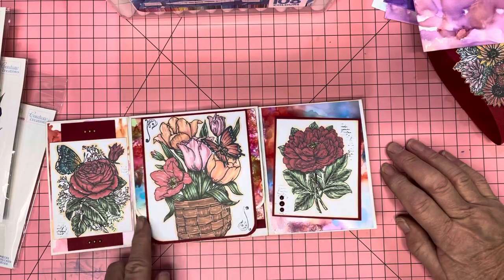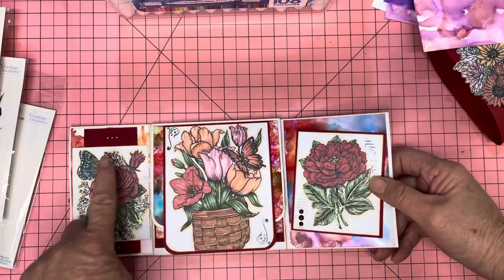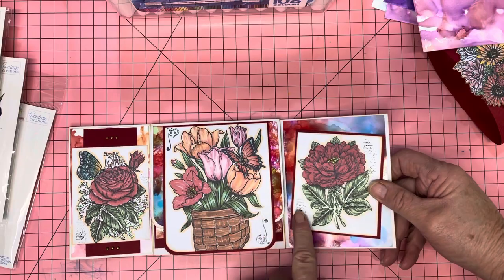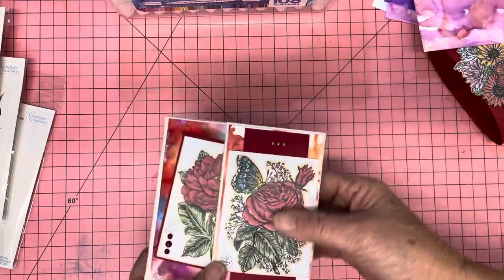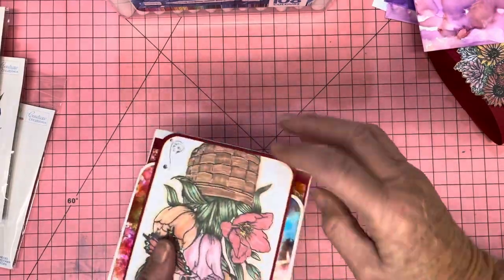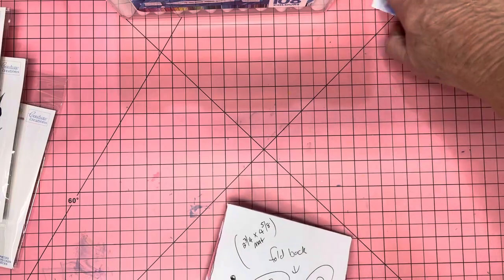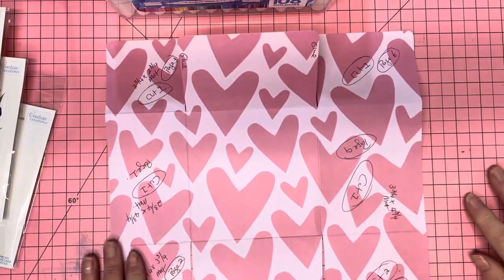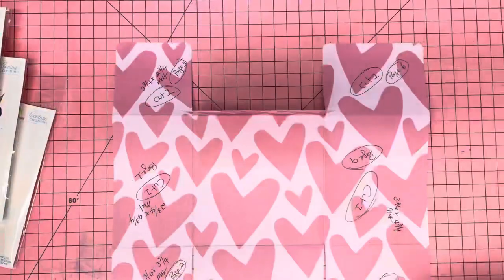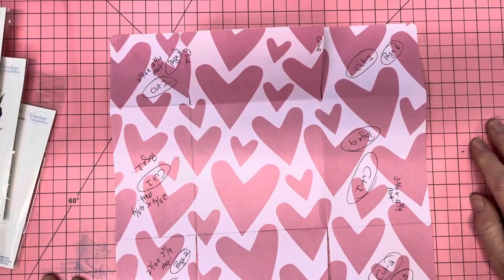I've used the alcohol ink papers as the backs and just did a red highlight for the colors. I didn't put a lot of pearls or bling in it because when you go to fold it you don't want it too bulky, and that one folds up nicely. Let me show you how I did it — you're going to get a shock! It's one 12-by-12 piece of paper.